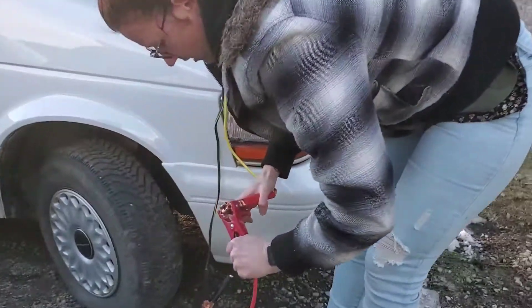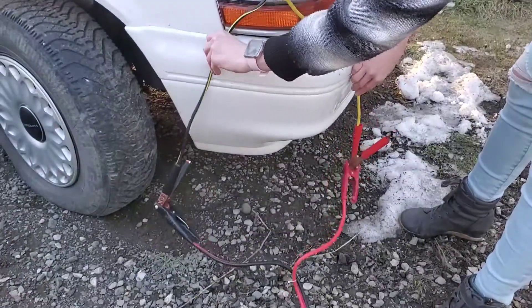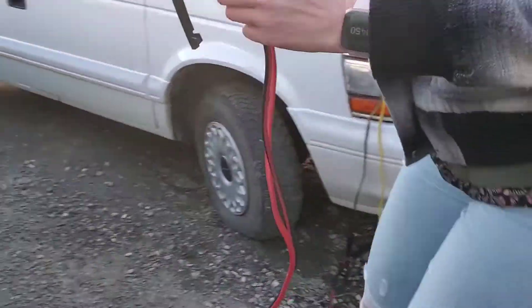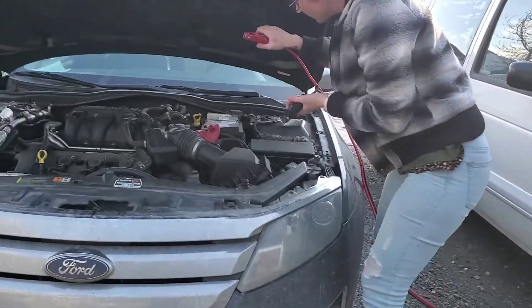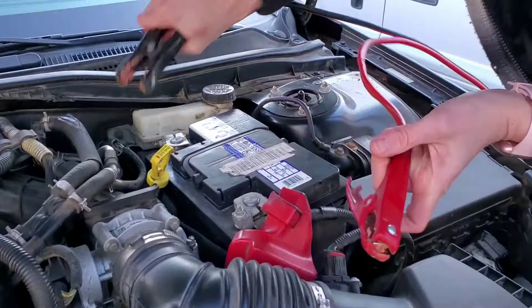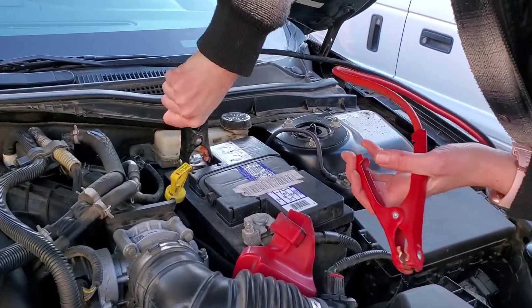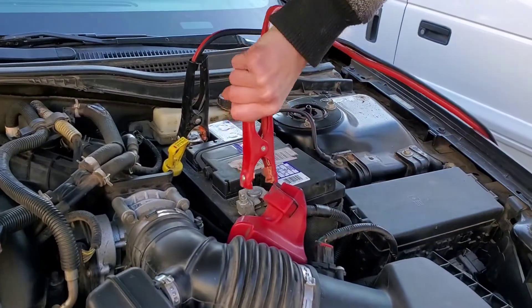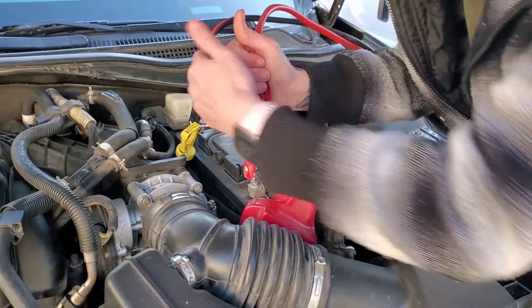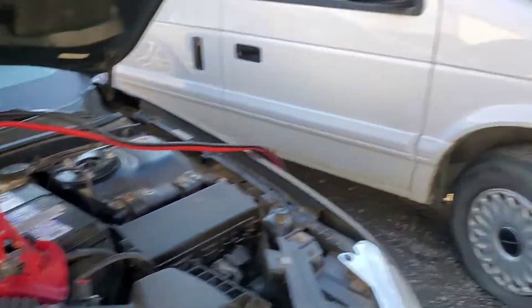You need to make sure you're very careful when you're doing these things. It's always good, even if the vehicles are turned off, to do black first, then red. Alright — okay. Look at that, baby.